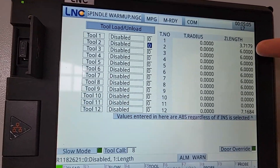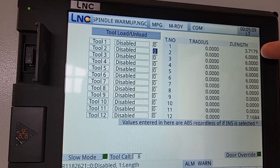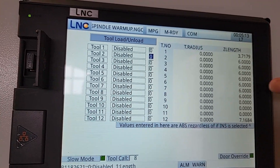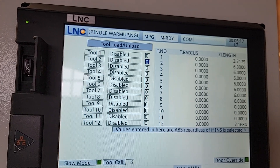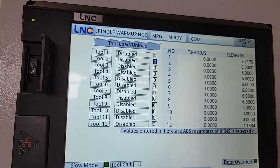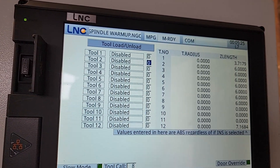It is important to note that you want at least the value of the max length of your tool entered here to make sure you won't collide with the tool setter before you start probing the tool. So you want a value in there that ensures you don't collide with your tool setter.